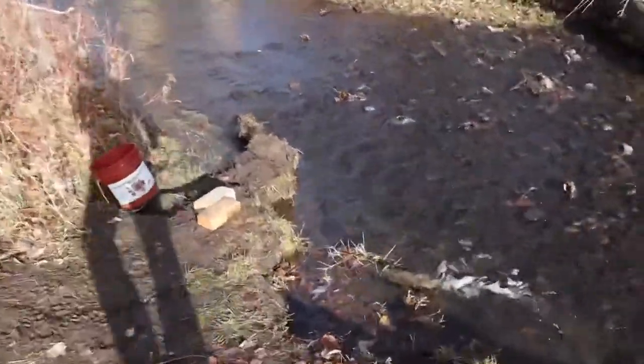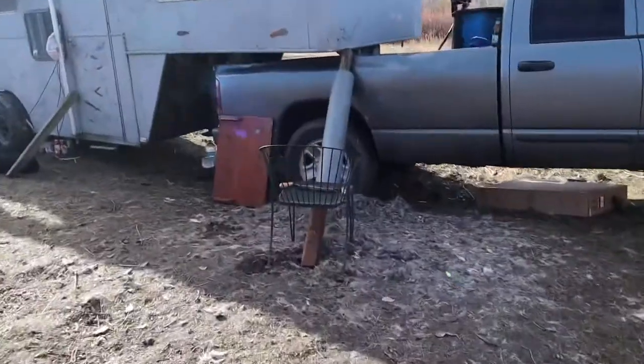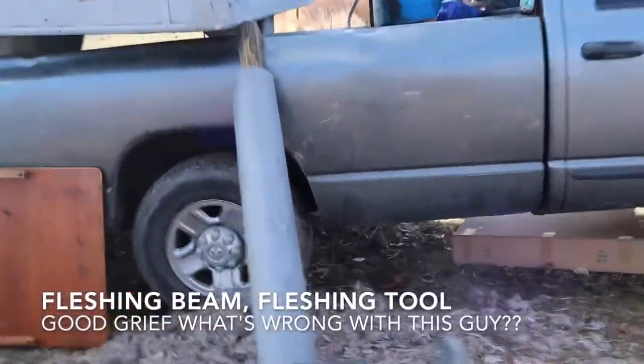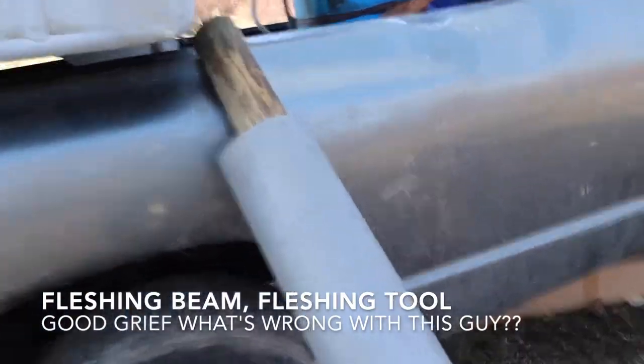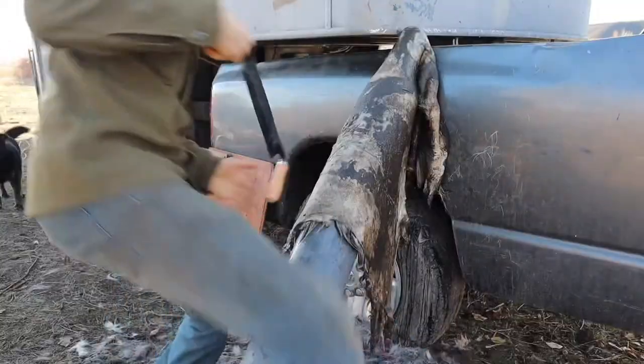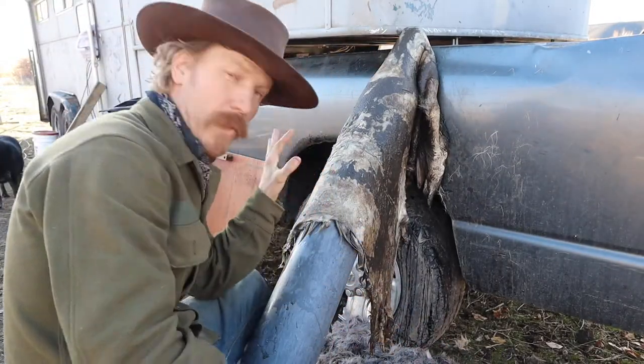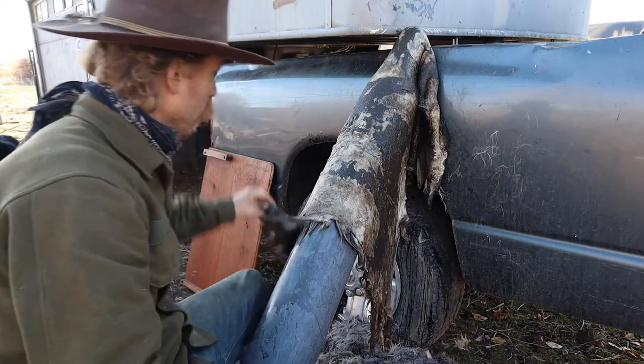Down here is where I fetch the cold water from out of the creek. And over here is my scraping board and scraping tool. After soaking your hide, you put it on your fleshing beam with the hair side down.